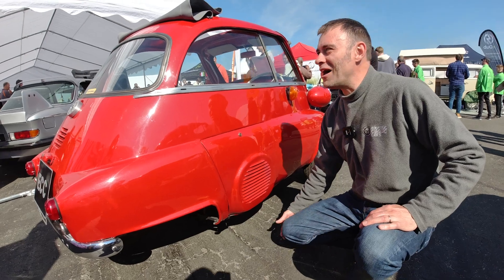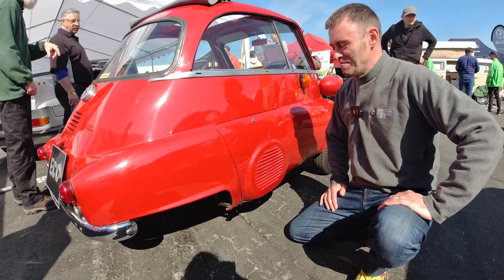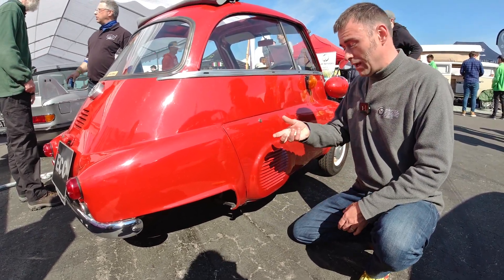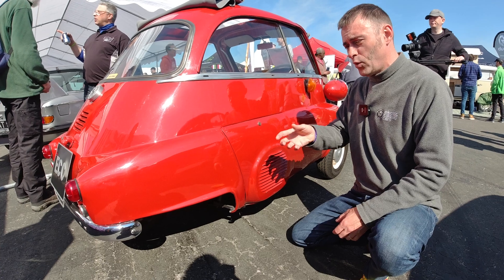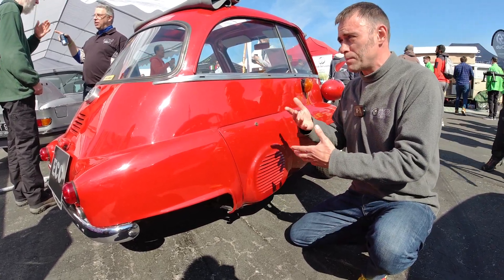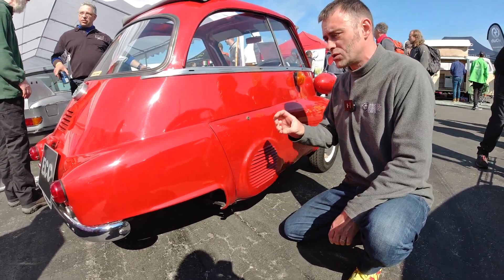They stretched the chain a bit and bedded it in, and it's fantastic now. It's one gear - just go. You've got a knob to go forwards, put your foot down. The regen gives it a one-pedal driving feel too, and then you've got reverse the other way.